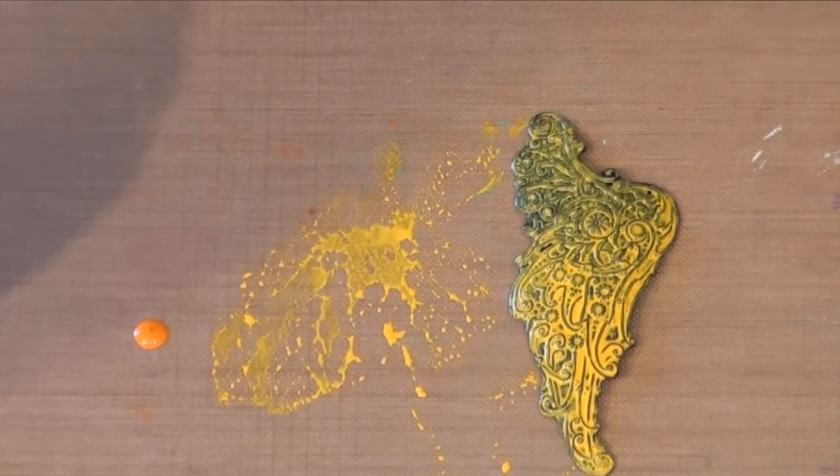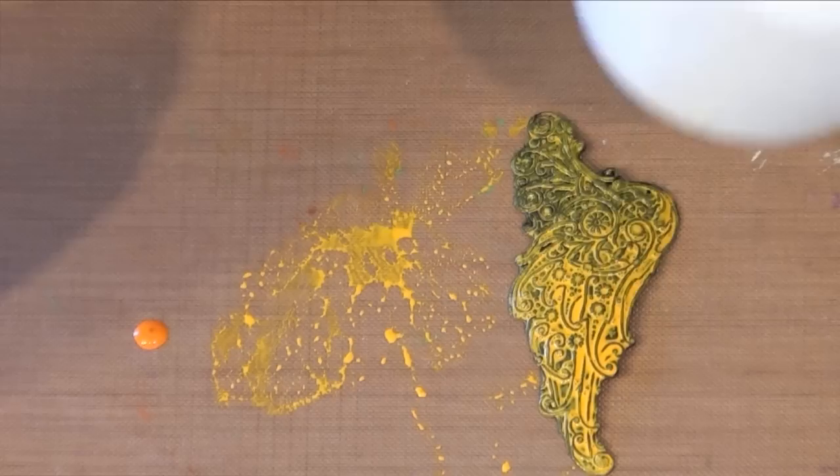Now before applying my second color with glaze, I'm going to use a heat tool to speed up the drying time.